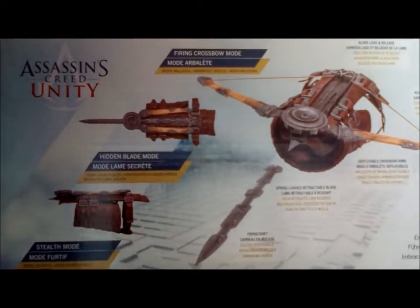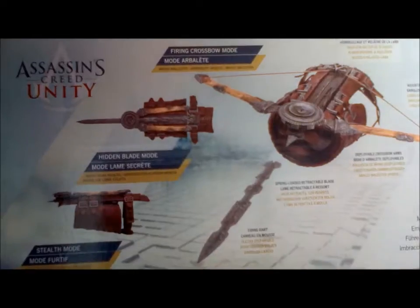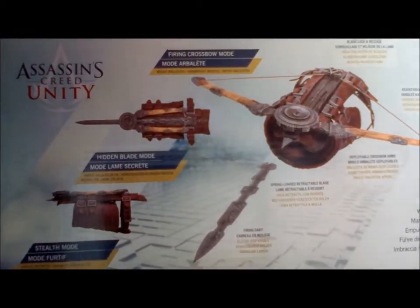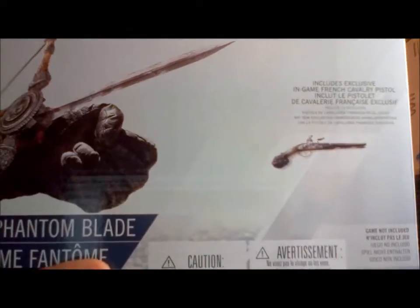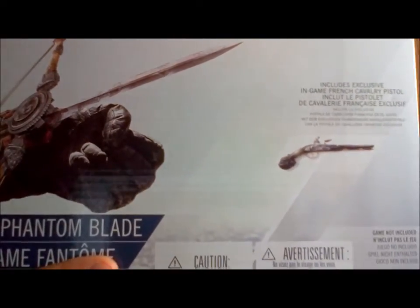The art from the back of the box shows you can wear it in three different modes: stealth mode, hidden blade mode, and the firing crossbow mode. Also included is an exclusive in-game French Cavalier pistol.